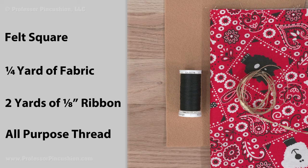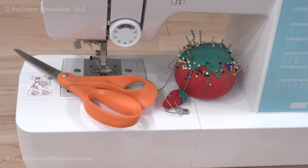For supplies, you'll need felt, a quarter yard of fabric, about two yards of eighth-inch wide ribbon, and all-purpose thread. For tools, you'll need a sewing machine, pins and needles, and scissors.